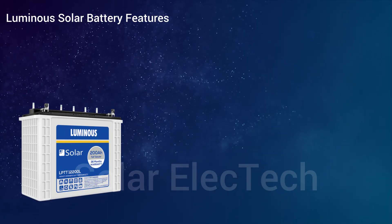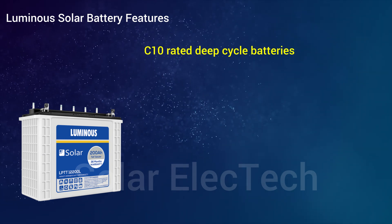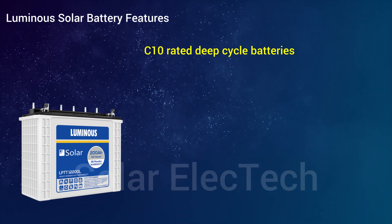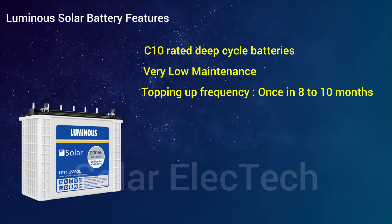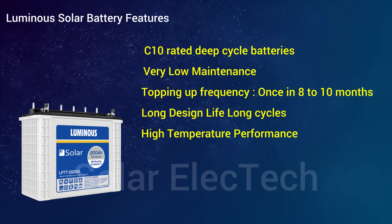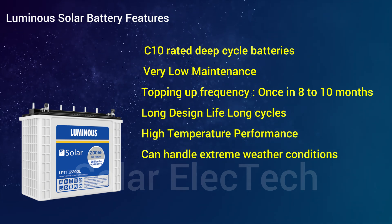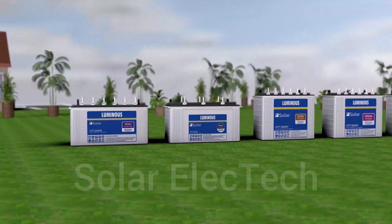Now let's talk about Luminous battery features. Luminous solar batteries are C10-rated deep cycle batteries, specially designed for longer backup and very low maintenance. The topping-up frequency is once every 8 to 10 months, with a long life cycle and high temperature performance that can handle extreme weather conditions.